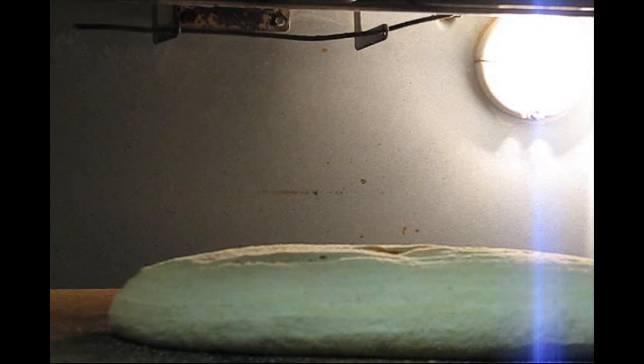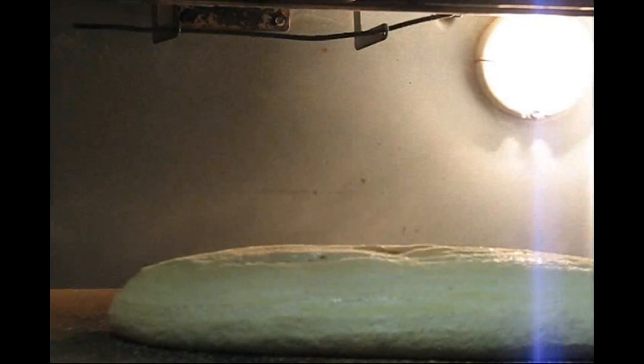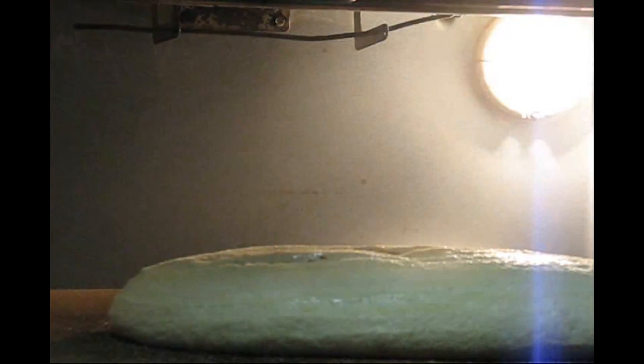The water I'm using is about two cups and it has about a teaspoon of malt syrup in it. Spray it good, put on your lid, push it in, and put your timer on for 15 minutes.